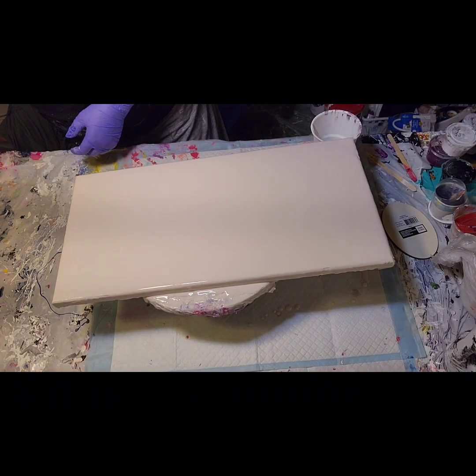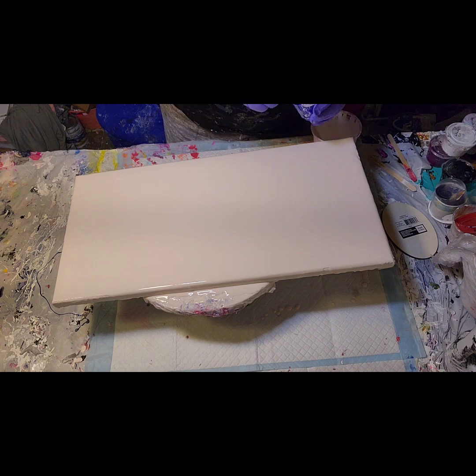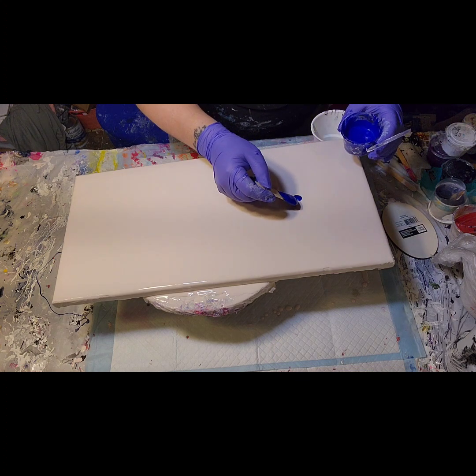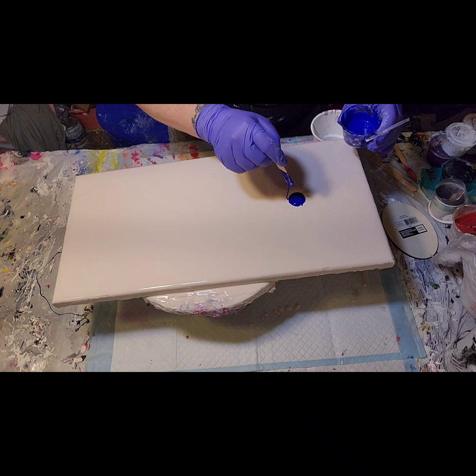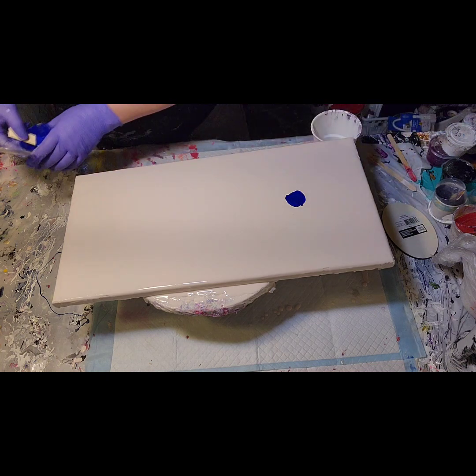Hello everyone, I'm glad you're here. This is my second video for Perspectives of Pouring. I believe Sheldon is after me — I think that's how the lineup is.